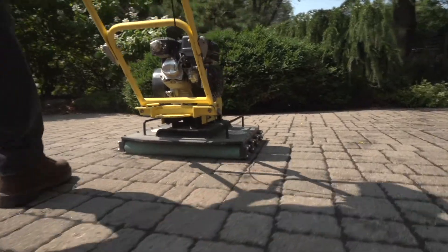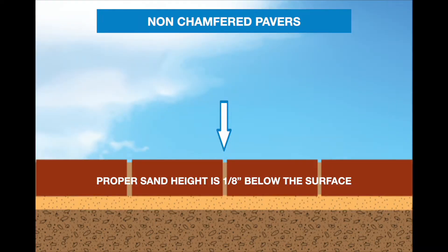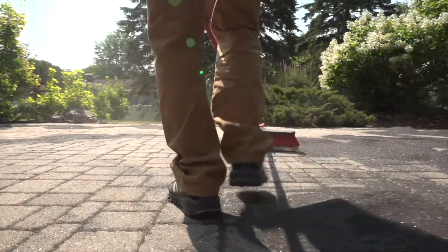Use a vibratory roller or compactor with pad to eliminate any voids and settle the sand into the joints. Proper sand height is one-eighth inch below the surface. On chamfered edge pavers, the sand should be one-eighth inch below the chamfer. If needed, sweep additional sand into the joints, making sure you do not overfill them.